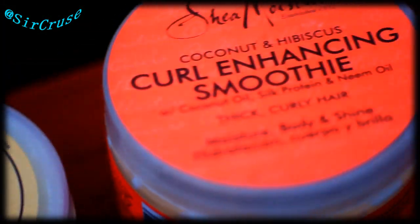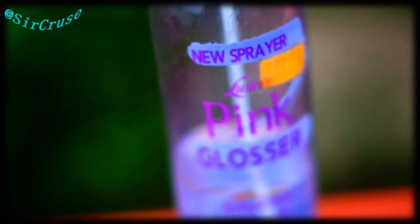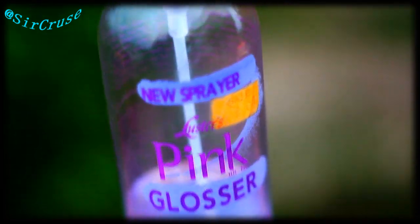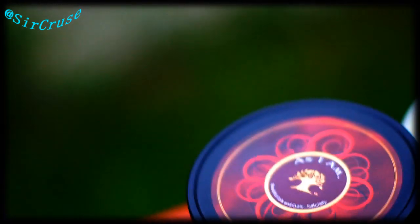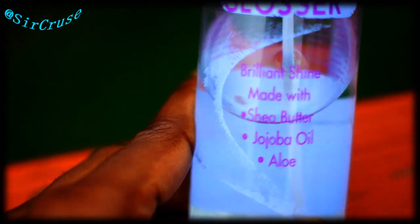Now the products I use are right here. First is King Glosser — this is where the shine product thing comes into play. When I spray this on, I spread it out with the Diane 8169. It makes it so much better than spreading it out with your hand. It's gonna look perfect, I'm telling you. Smells good — you can't go wrong with that.